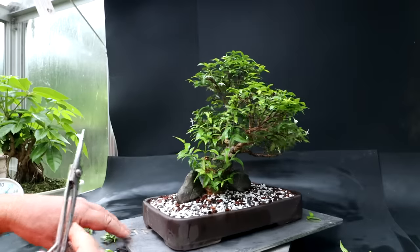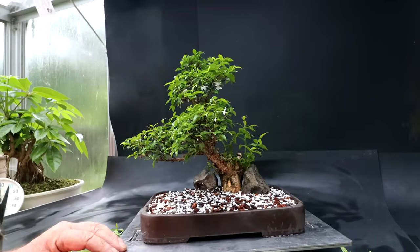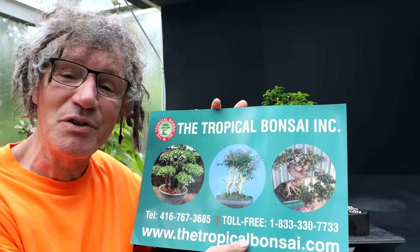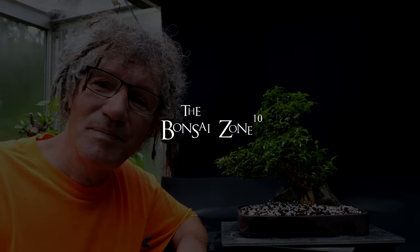I think that's good — maybe I could just shorten these ones a little bit. I did a lot of work on my water jasmine today and I think it has the potential to become an outstanding tree in the future. I really want to thank Tropical Bonsai Inc. for giving me this tree as a gift — I really appreciate it. I've always wanted one in my collection. I'll keep you updated on the progress as soon as it starts to grow and recover — I'll show you updates. That's all for today. I'm Nigel Saunders — thanks for joining me in the Bonsai Zone.